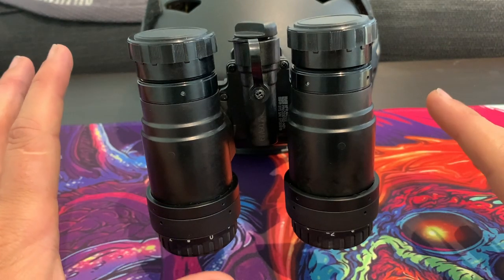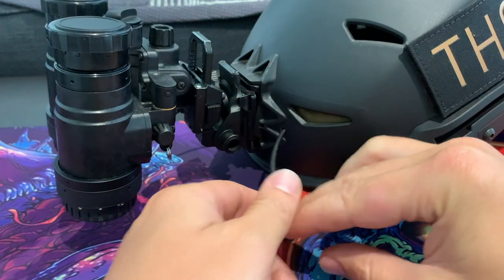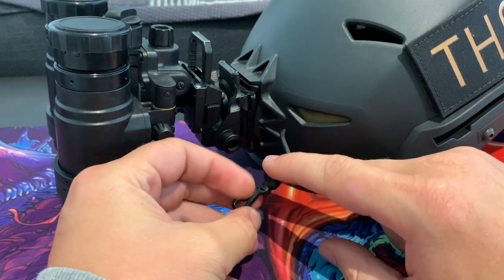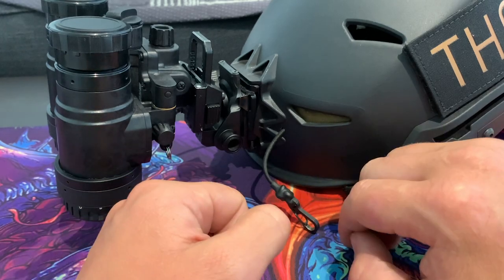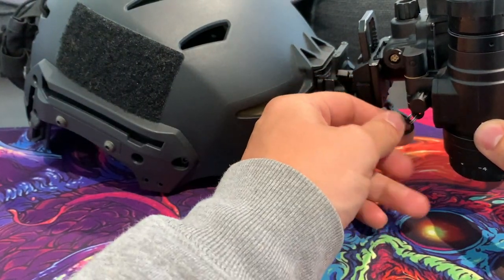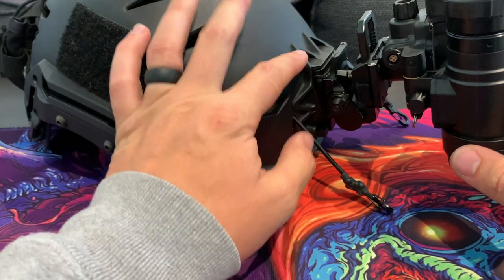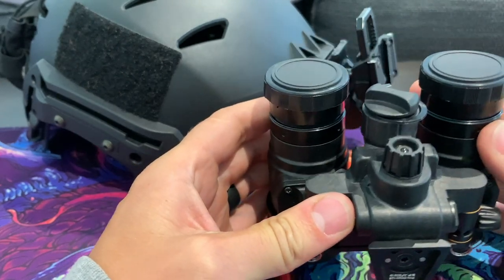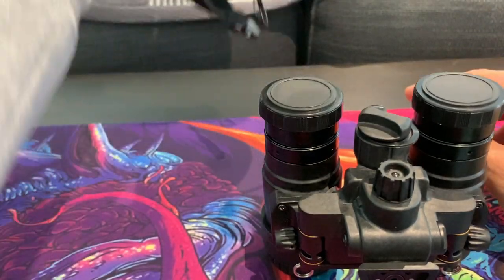I'm going to take this off the helmet so we can talk through the next bit. The way I run it: I have a hole drilled here, I've got some bungee cord with a couple of knots and then heat-shrunk it — just to hold the unit in place if the mount was to ever fail. On here I run an FMA bump and I've got an FMA CNC LG L4G-24 mount setup on the helmet, which works pretty well.